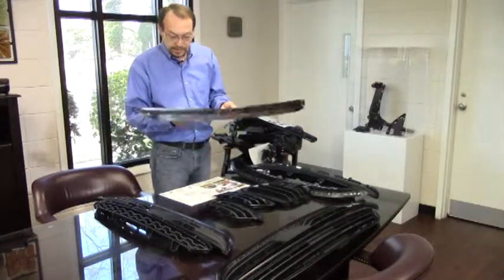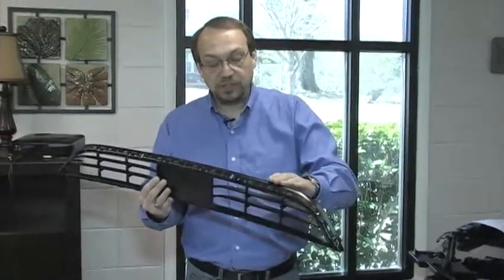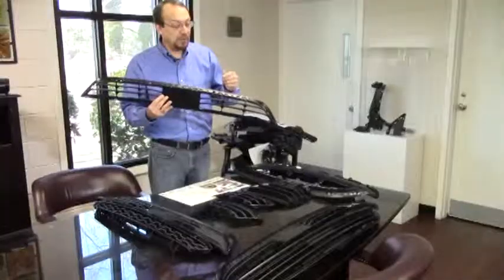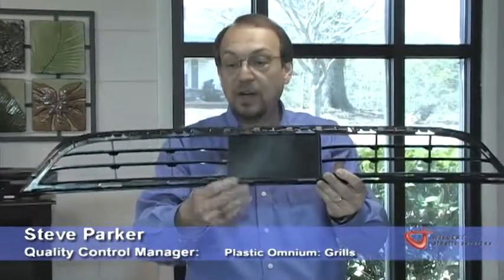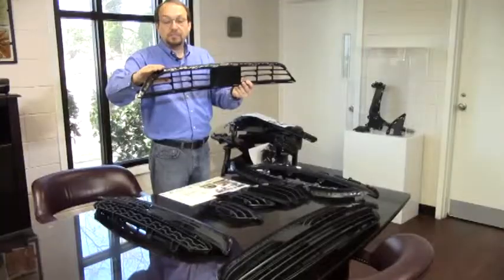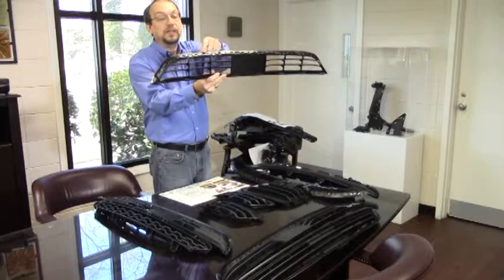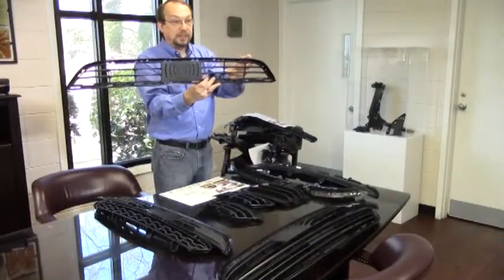Another issue that we commonly see on grills is when the operator does not trim the gate effectively. The gate is where the plastic actually enters into the mold, and many times the operator will be required to use a pair of clippers to clip the gates off. The gate must be flush to the top of the part so that when the part is installed on the car, it fits under and all the mating surfaces line up correctly. You can see on this part how the operator left the gates too high — you can see them sticking up. This is an unacceptable gate trim, and these parts would have to be reworked if they were packed in this condition.